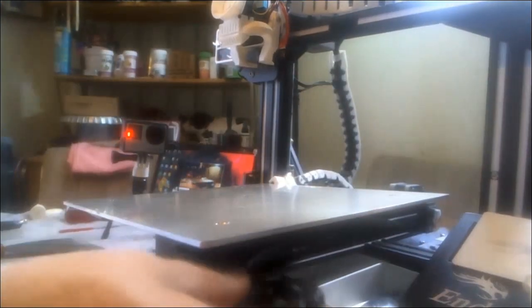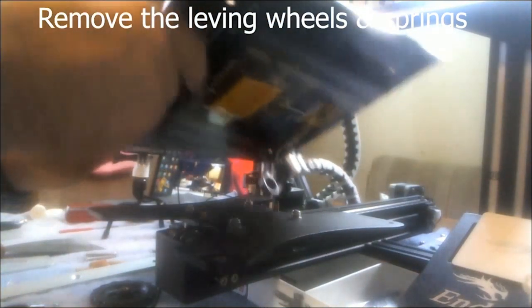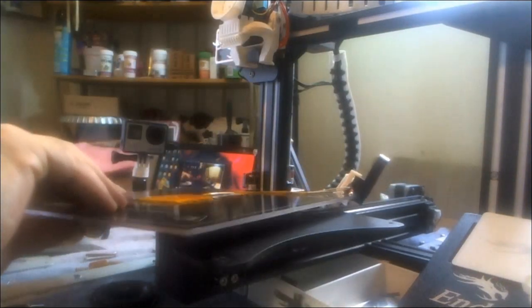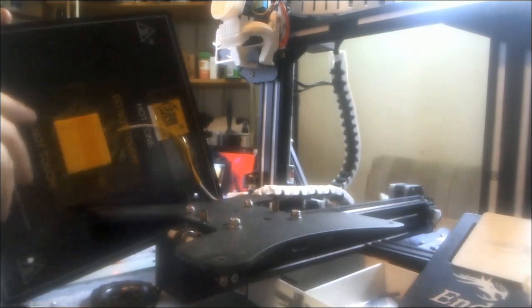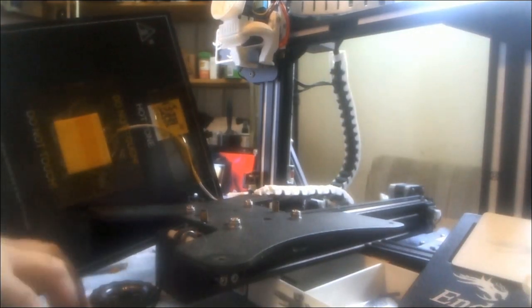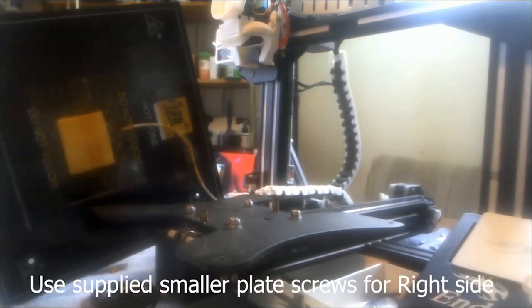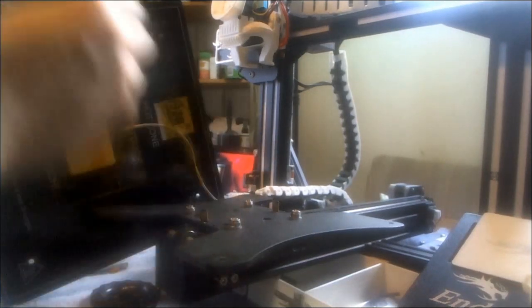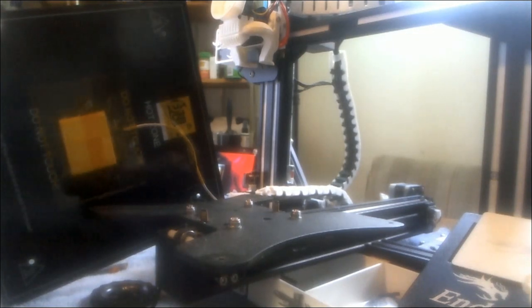I removed everything already including the springs and wheels just to make it simpler for the video. I pulled the plate up and skipped a portion of the instructions — I decided to add the adapter for the third level point while I was there as opposed to at the end of the project. Use the smaller screws from the kit and put those on the right-hand side.